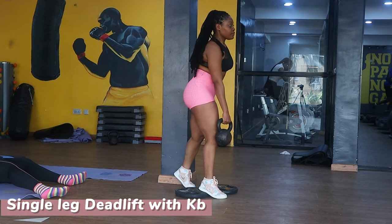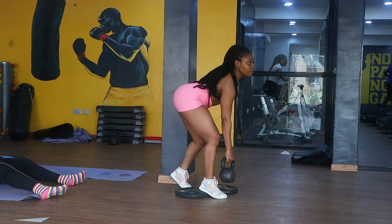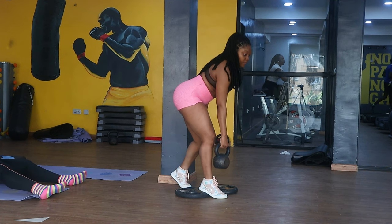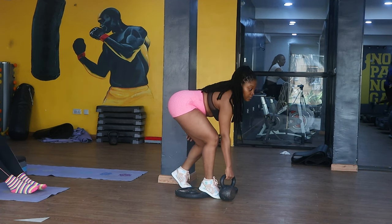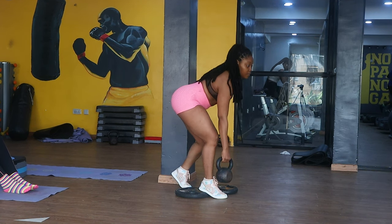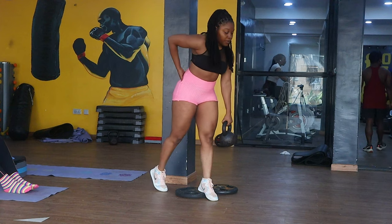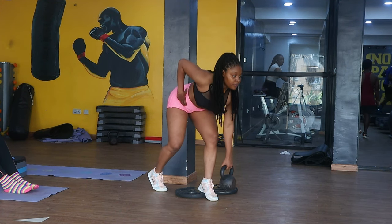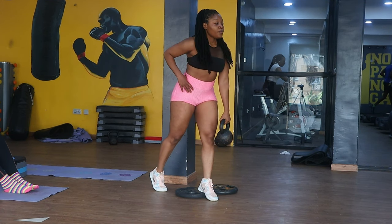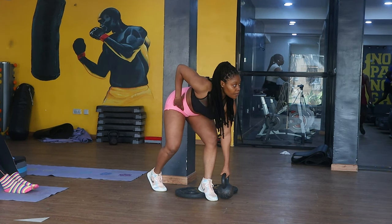The next workout is a single leg deadlift, which is another effective exercise that simultaneously strengthens and tones the butt muscles and improves balance. It targets the butt muscles, the hamstrings, and the lower muscles. It's good to add that at the beginning of your training session where you're still fresh.